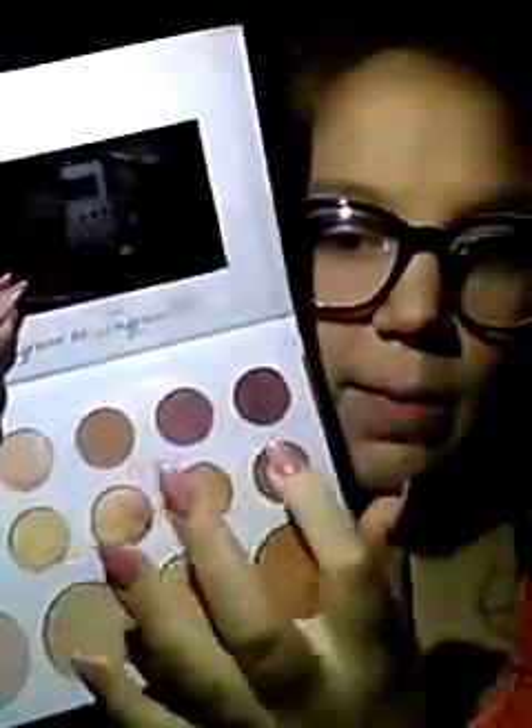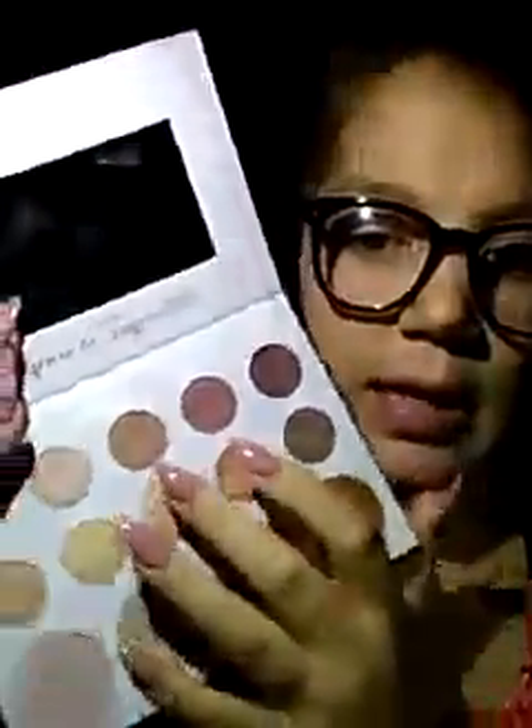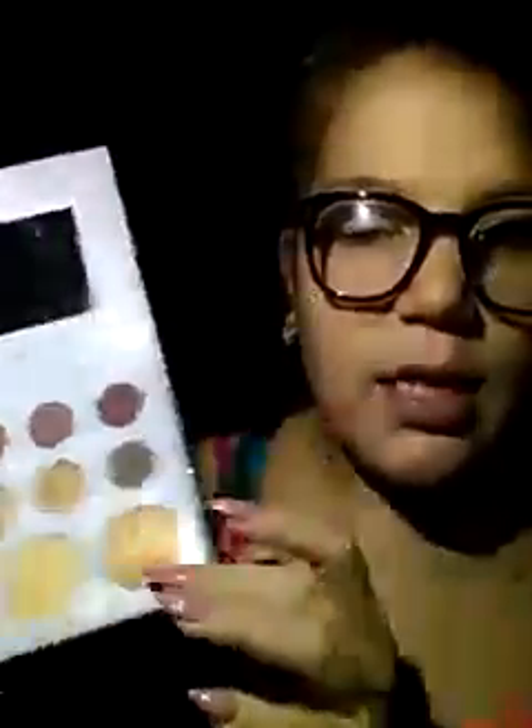It's got my favorite burgundy colors and a bunch of gold colors that I can work with. I'm about to put that down right now. I did cleanse my face with a towel wipe before I did this video and I got rid of my brows — my brows are ugly.